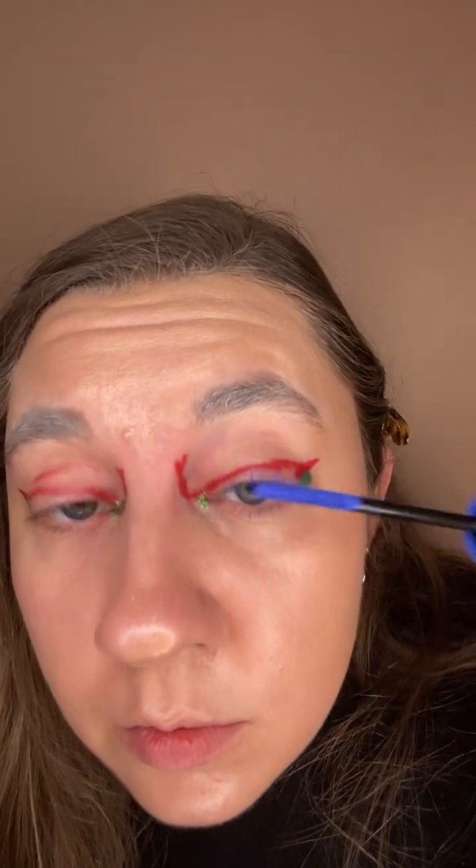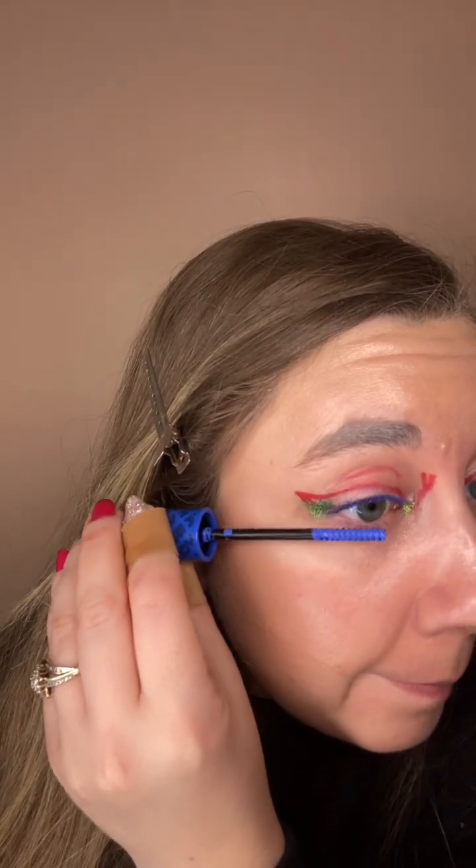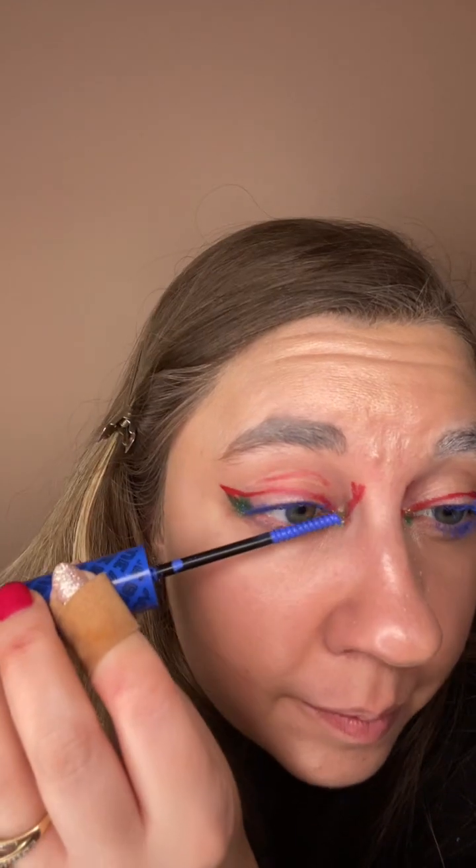Even number — colored mascara, regular. Colored mascara, I have blue. This actually does a pretty good job of showing the color. You can already see that and that's just my first coat. That one is always super fun to use. It definitely elevates the wackiness of the look.